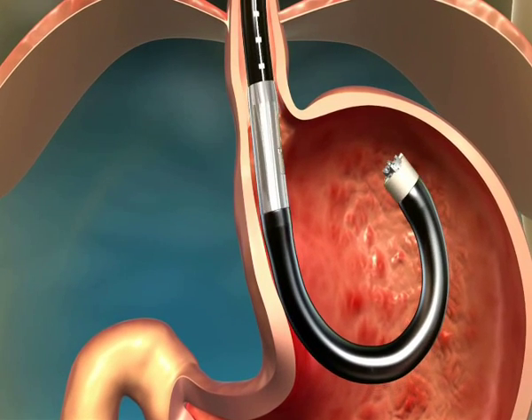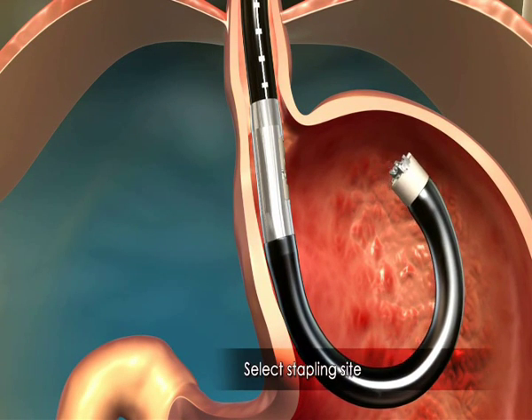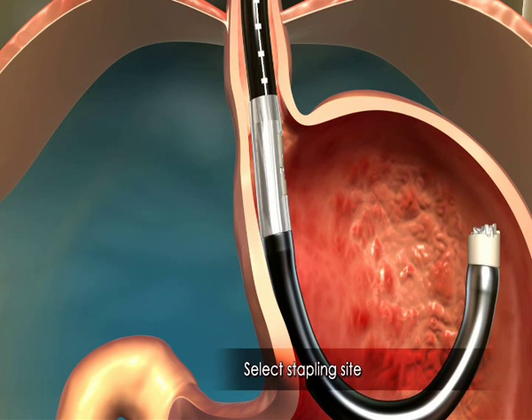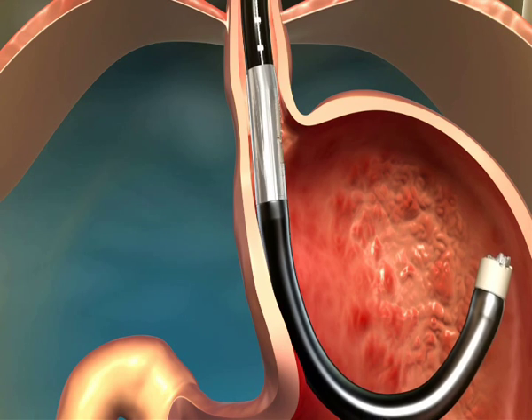Proper examination of the fundus is performed. The plan for the flap is then established. The scope is pushed back to achieve the proper position.